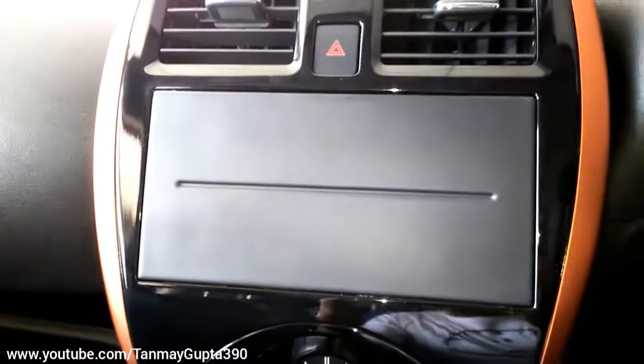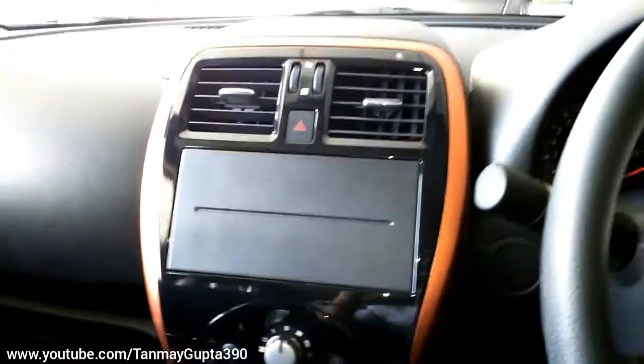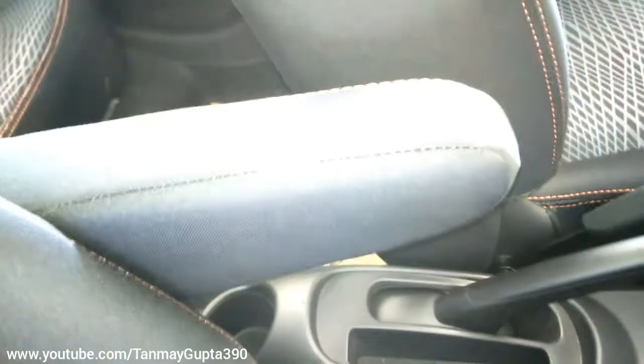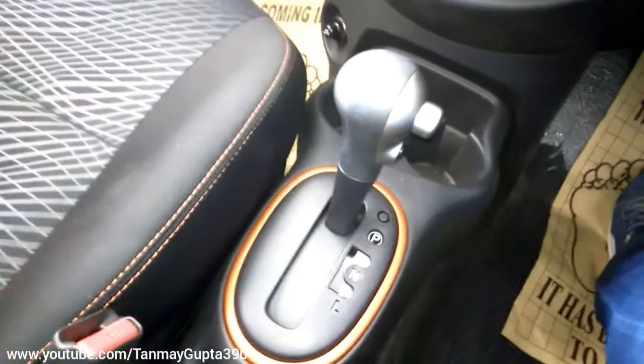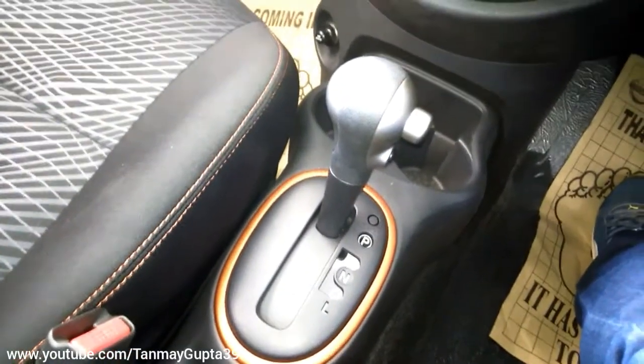The vanity mirror gets orange inserts. There is no infotainment and it has manual AC — it doesn't get many features since it is not based on the top model. This is the driver's armrest, and there are orange inserts near the gearbox. This is the CVT automatic gearbox.